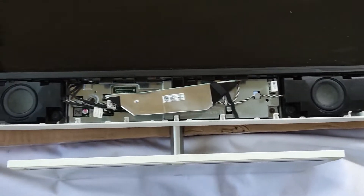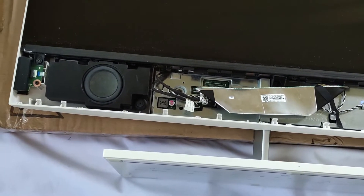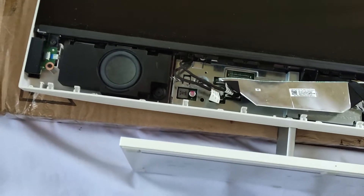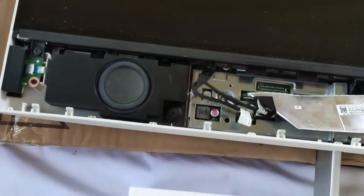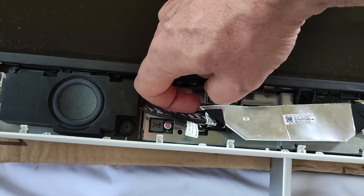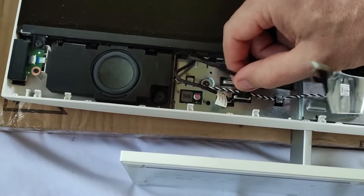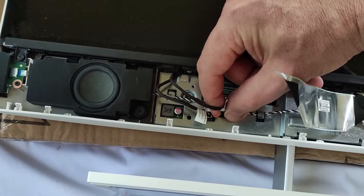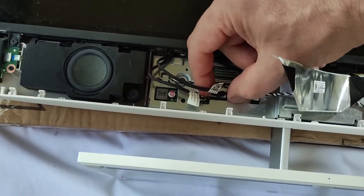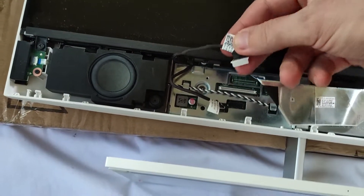Now you can see here the speakers, the screen ribbon cable, and two additional cables for the screen. Let's open first this ribbon cable — you pull a bit with your nail, then you can pull it out. The other one you also have to grab tightly; don't grab the cable, just grab the base, then pry out. For this one it has no clamp.